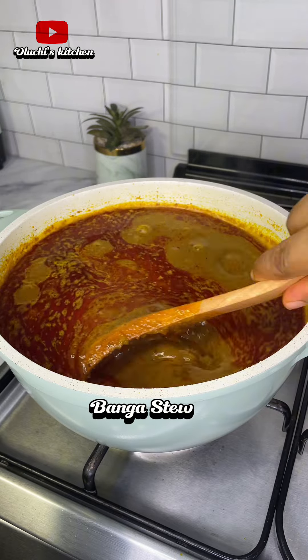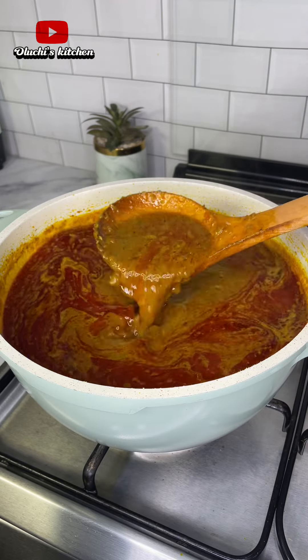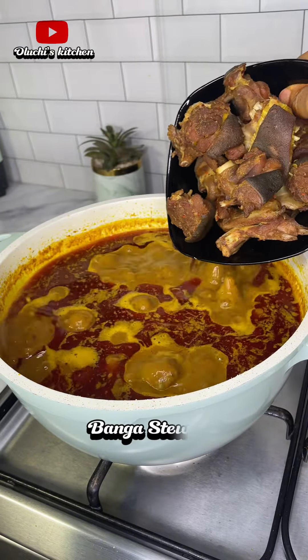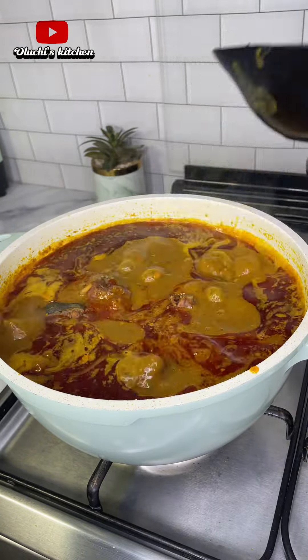When cooking your banga soup, it shouldn't be too thick, because after cooking, when it gets cold, it's going to be even thicker. So you don't want your banga soup to be too thick or too watery when cooking.